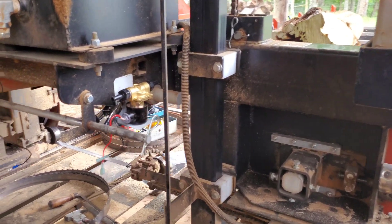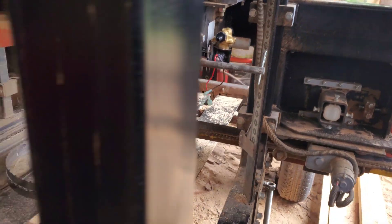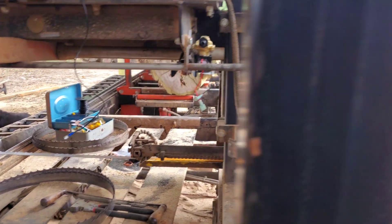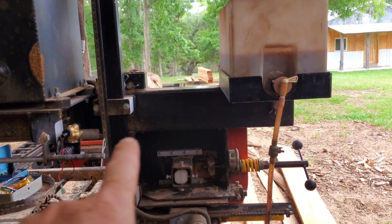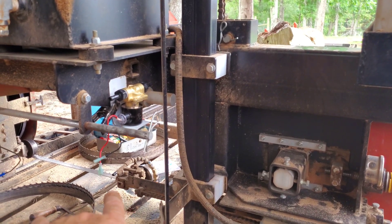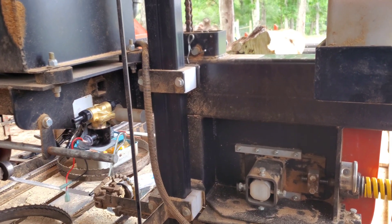Now you can see we've roughly mounted it on here using this clip to find a location that won't be inside our cut box. As you can see, everything is still clear in there — nothing in the way, and it's tucked in enough. You can also see it is, in fact, lower than my tank. You want to make sure you have a little bit of head above that — you don't have to have a ton. If you get a bubble in there and it's mounted too high, it might cause it not to work.